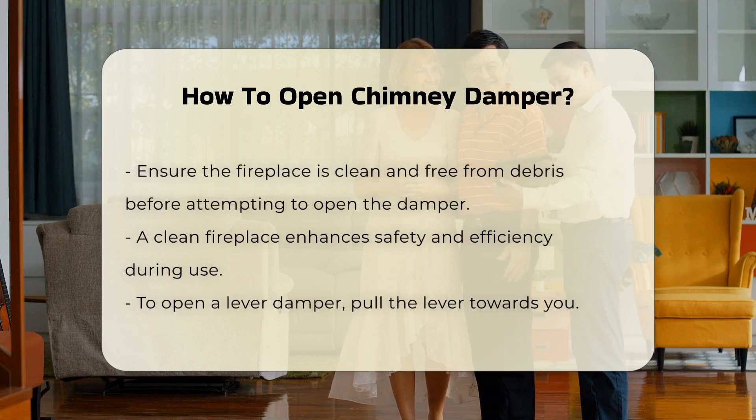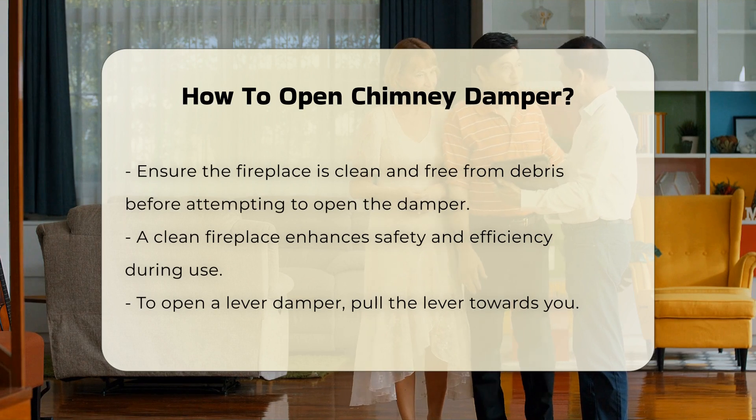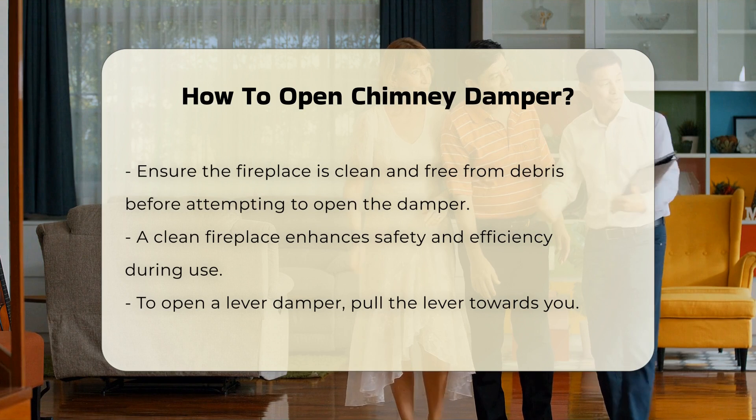Before attempting to open the damper, ensure the fireplace is clean and free from debris. A clean fireplace promotes safety and efficiency.